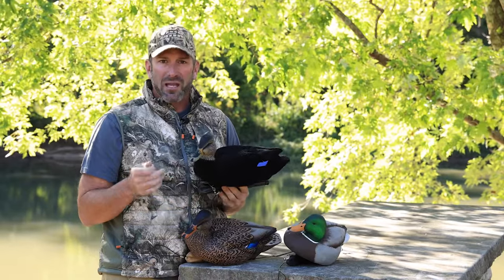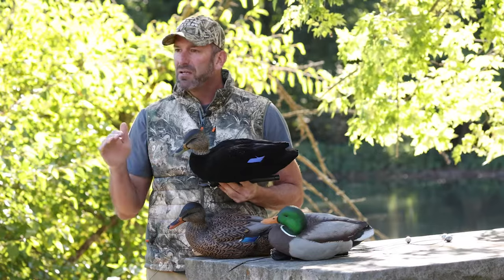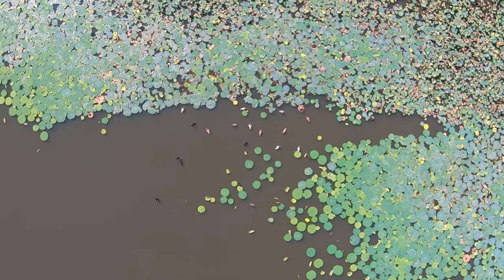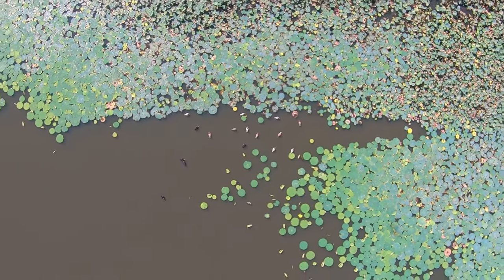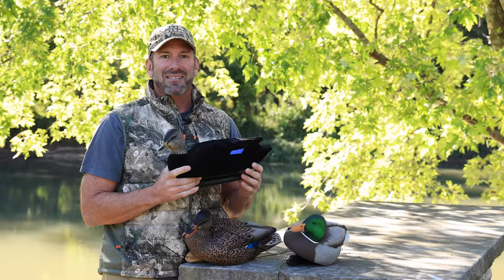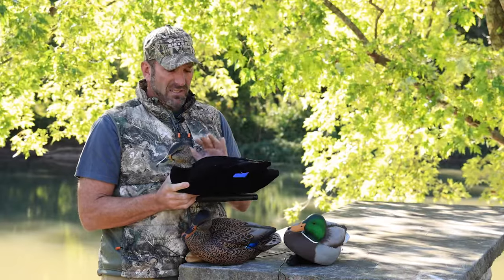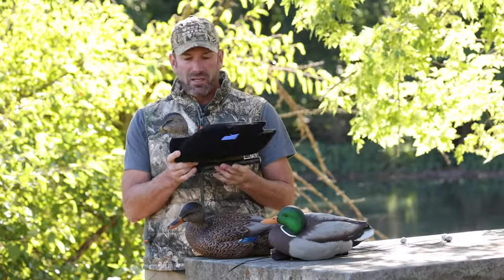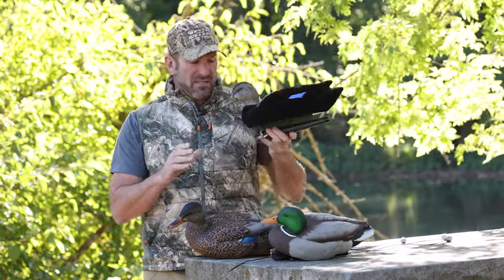If you talk to wildlife biologists that fly late-season counts when they're looking for mallards in an airplane, when they're going over vast open water, the first duck they will see will be a black duck. Now, the AvianX is even more special because it's completely flat, does not shine, does not reflect, absorbs light, and is very, very dark from the sky. Very, very realistic.